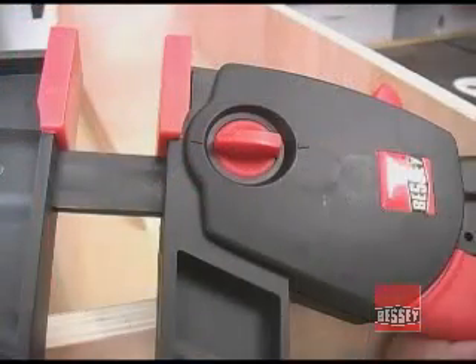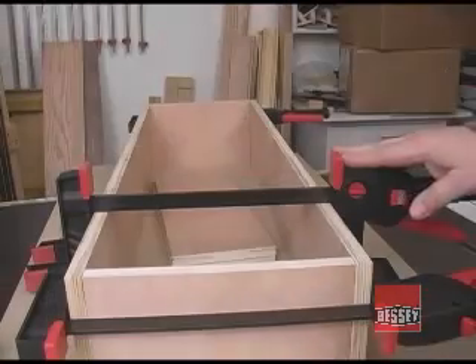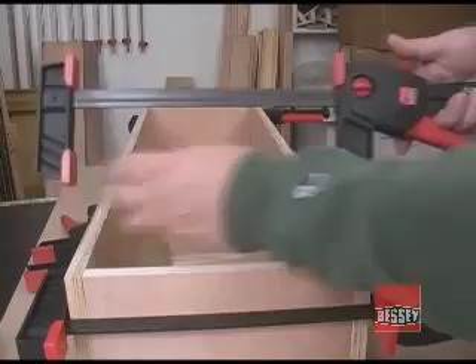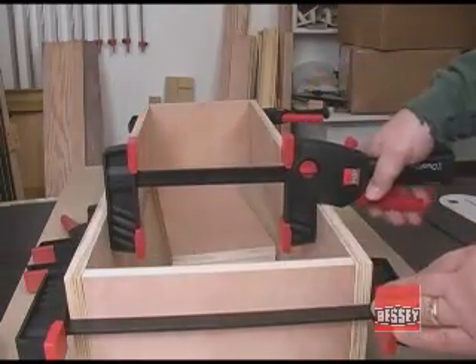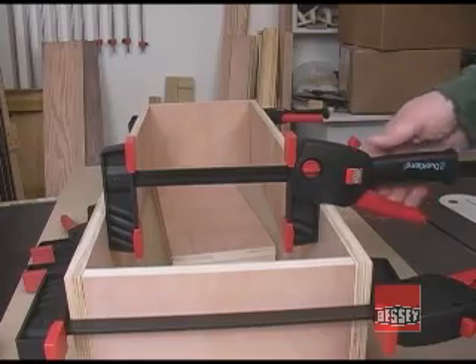Turning this dial 180 degrees is all you have to do to change from clamping to spreading mode. Changing the modes is literally as fast as just turning the dial, reset the jaws to fit within the space, and then apply the spreading pressure that you need. Controlling the amount of pressure is just as easy as in the clamping mode.